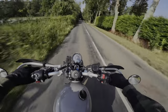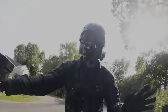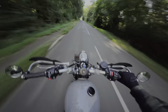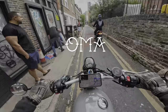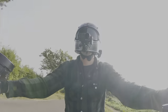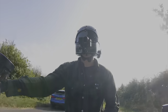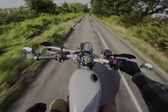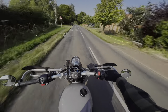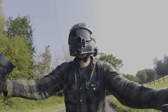Alright, so today we're talking about the top five Triumph Street Scrambler mods. We're going to go from cheapest to most expensive. Welcome back to another video, guys — I'm Bash and this is Nomad Scrambler. We're talking about the top five Triumph Street Scrambler mods from least expensive to most expensive, that will just make this bike so much better.